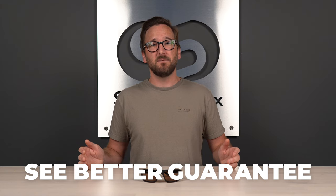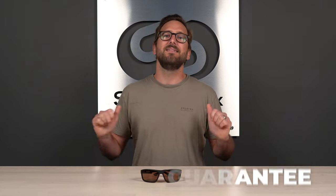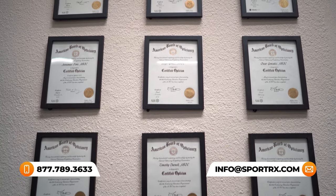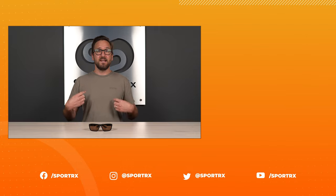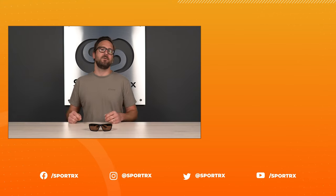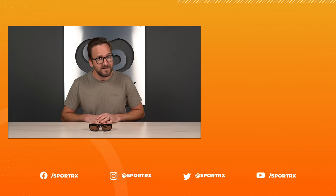That wraps up what you need to know about the Captivate copper lens color. I hope I've answered all your questions and you're better equipped to know if this is the right lens for you. If you've decided it is, don't forget about that see-better guarantee — it really gives you peace of mind. And if you want even more peace of mind, our opticians would love to hear from you, so reach out to us. Thank you so much for watching. Throw us a like, check out relevant videos, and find us at SportRx on social media.